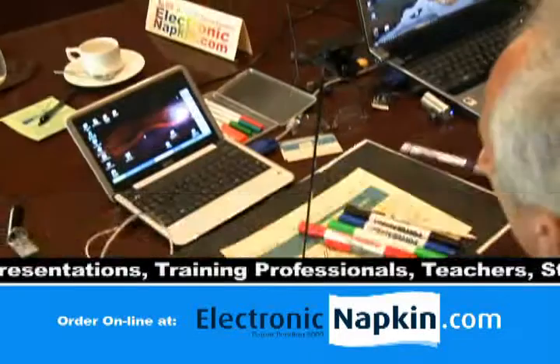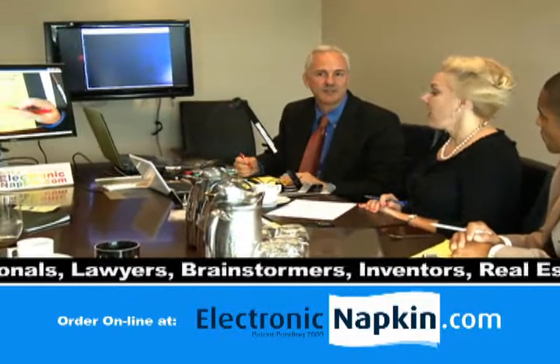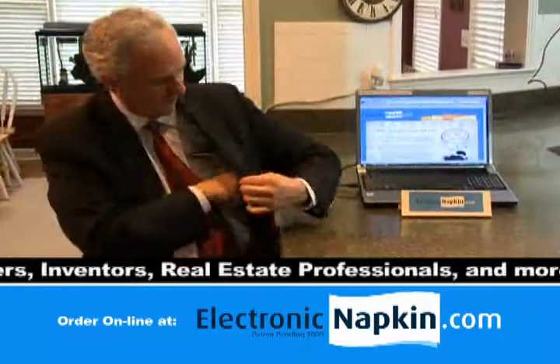Using the included software, you can easily display and record almost anything for your audience by placing it under the camera. Electronic Napkin is perfect for presentations, is easy to use, and fits in your pocket.